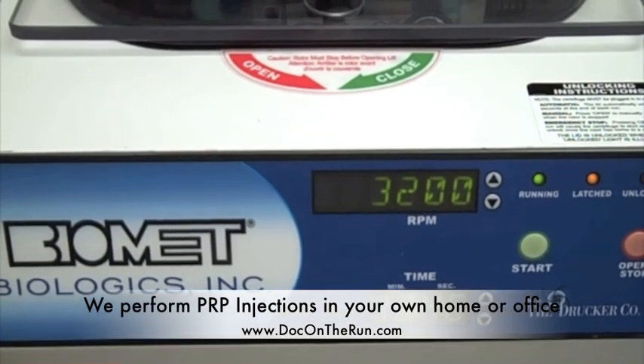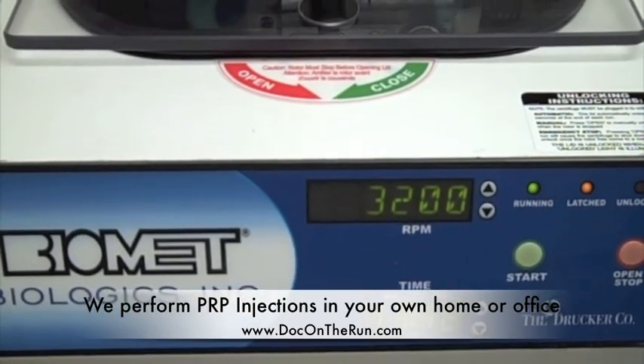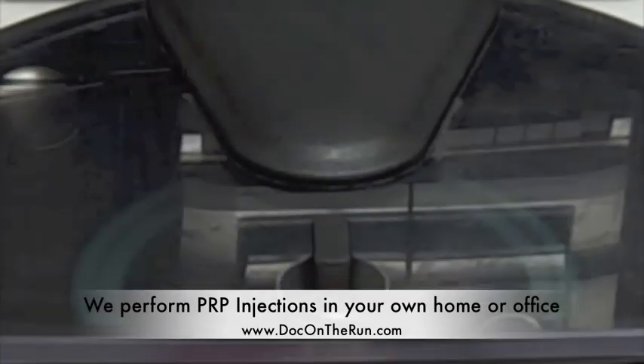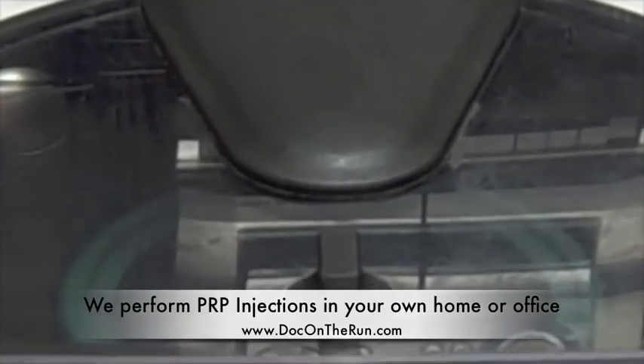This is what the centrifuge looks like as it's spinning. You can see that it's spinning at about 32,000 RPMs, and it will take about 15 minutes in order to separate out the three different layers of cells that we need for the PRP injection.